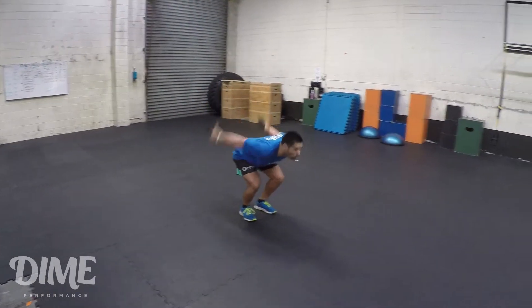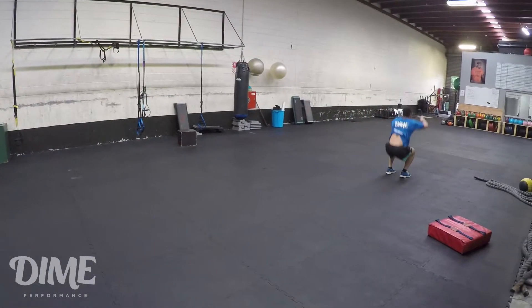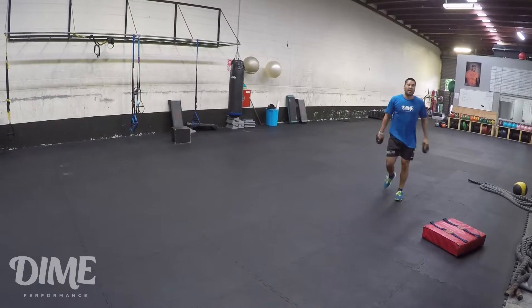So let's... That's the whole halter jump.